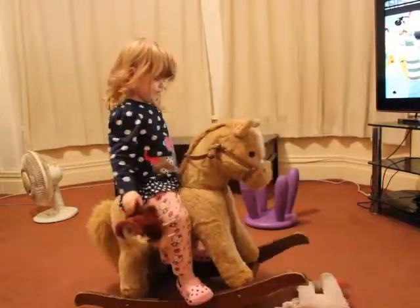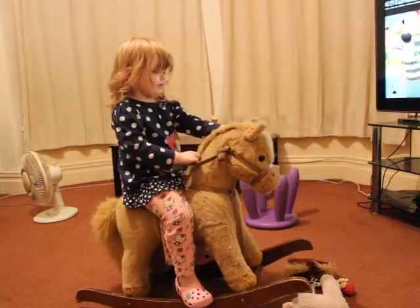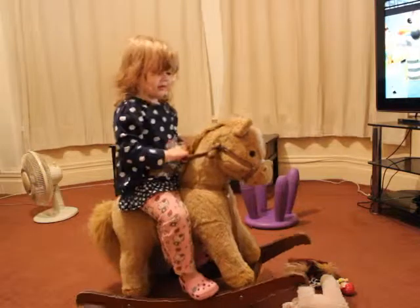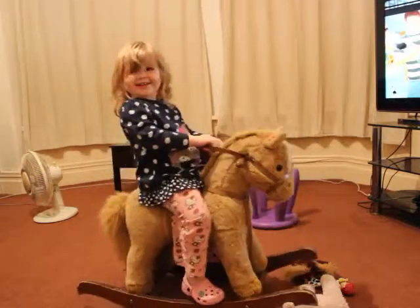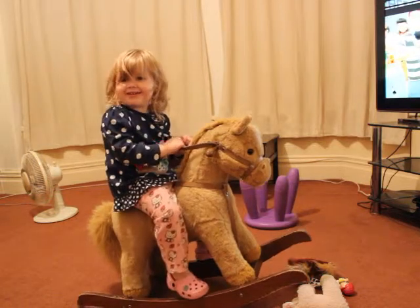Go on, drop your toys, go on, press the buttons. Right, go on, ride your horse. And press the other leg.